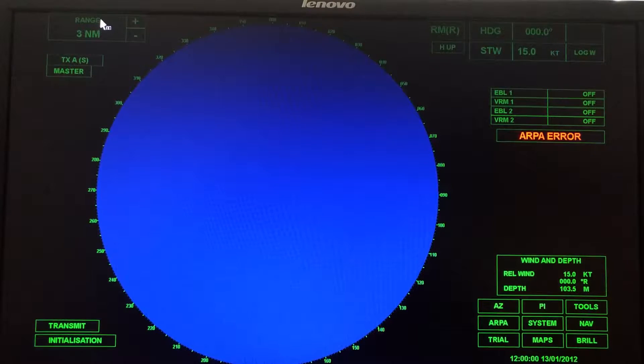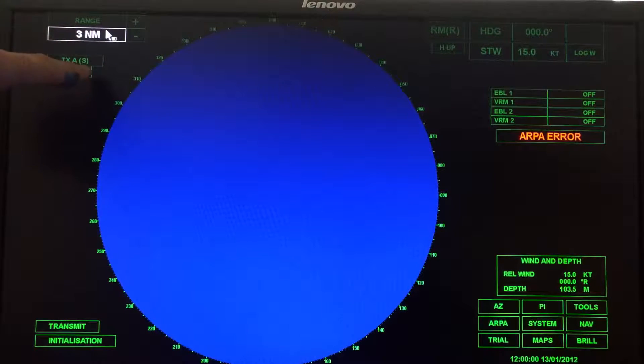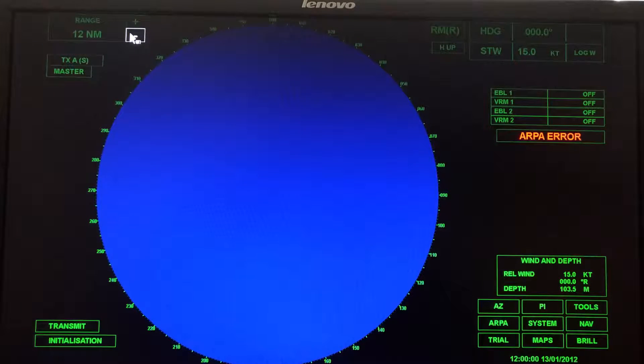First thing you're going to do for these labs is set the range to 12 miles. Right now the range is three miles. If you look at this cursor, you can see there are two boxes and one of them is lit white. That means if I left click, a menu will come up. Since the one on the left is lit up, I can left click and a whole bunch of scale options comes up. Here's another way I can change my scale.